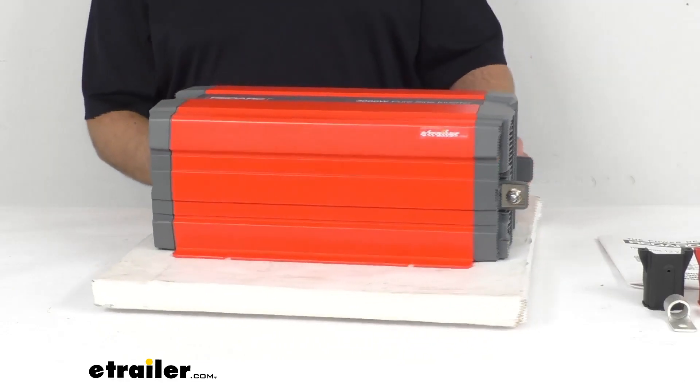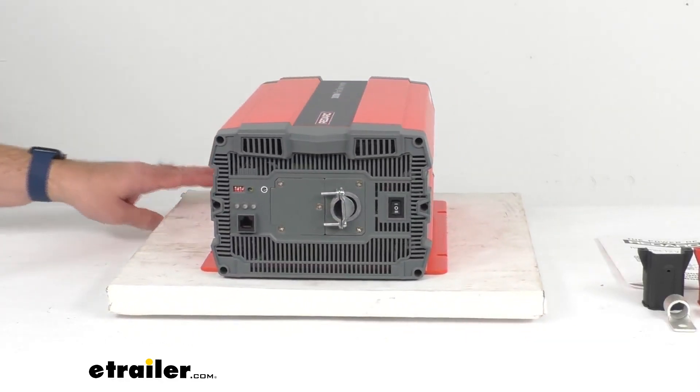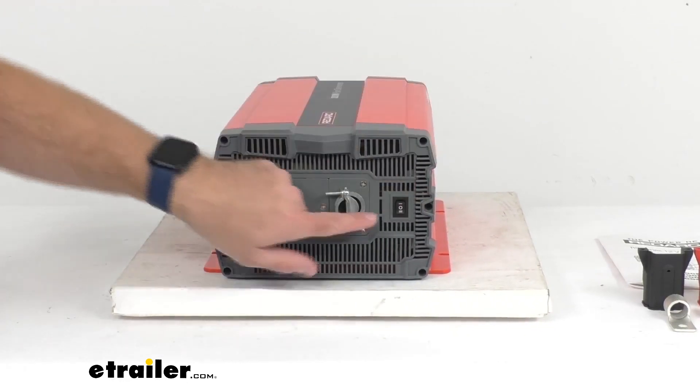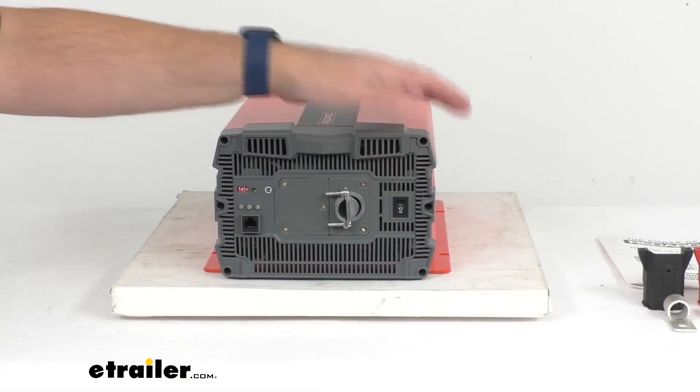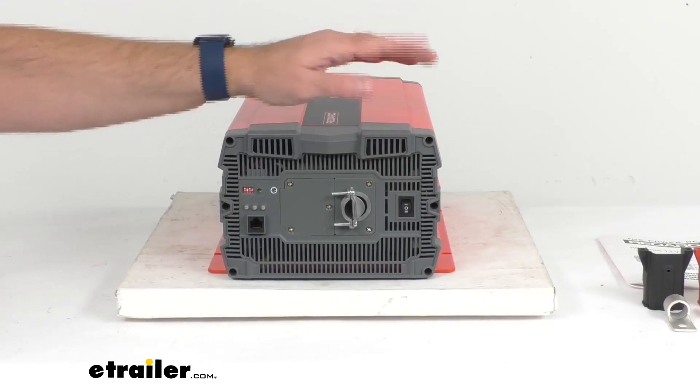Now looking at the front of our inverter here, first of all we have our power switch that's going to turn this inverter on and off. And if you move this switch to the lower position there, that's going to allow you to use a remote that will work with this, that is sold separately.